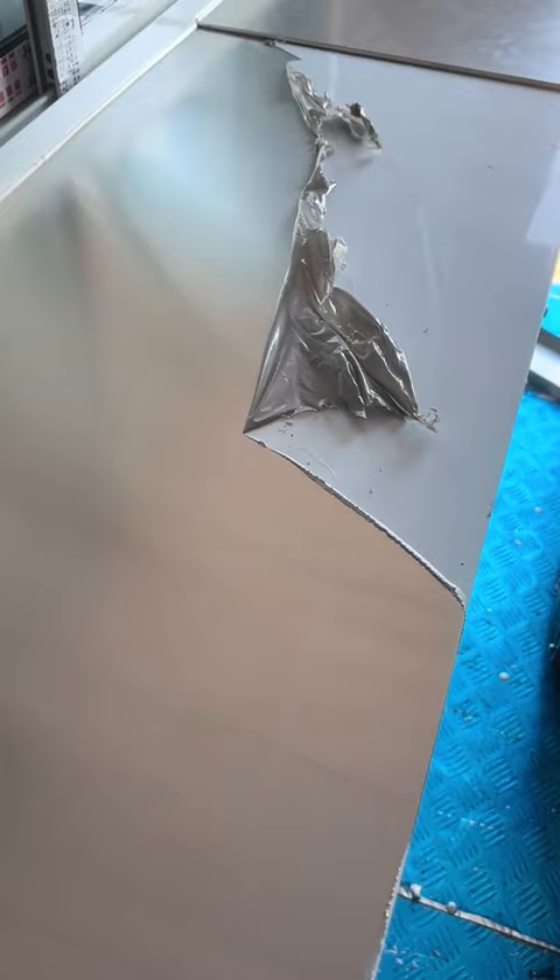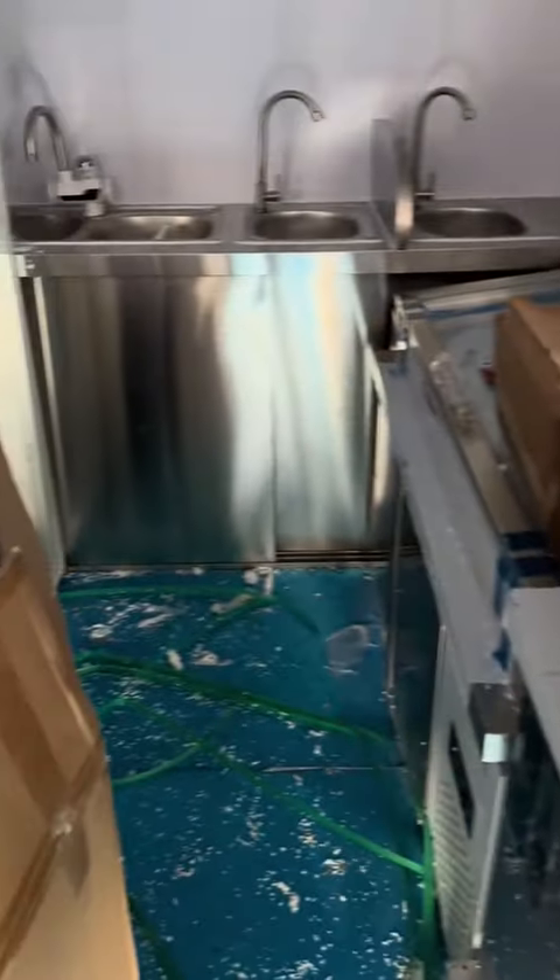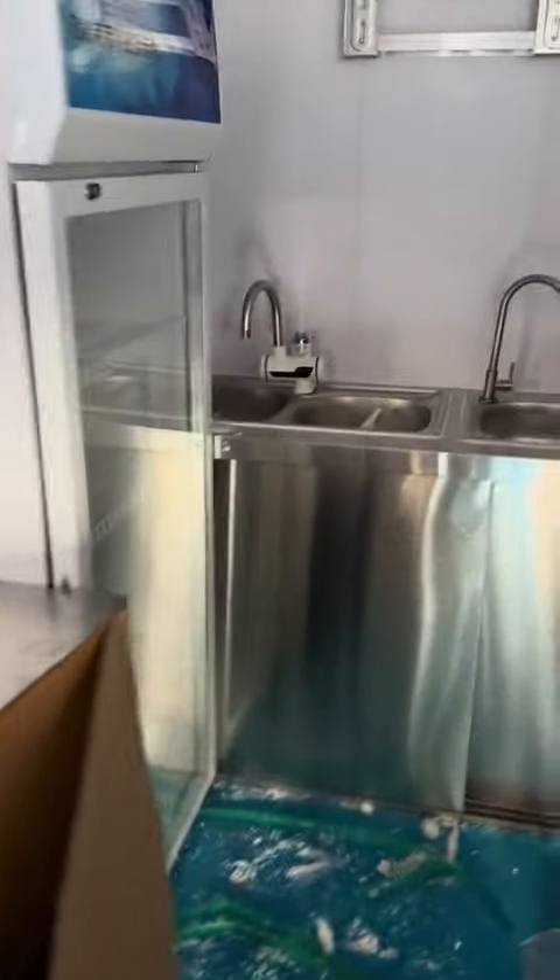I wanted to take today to get out there and get some of this stuff put together and in its place. This was the hardest part — this right here was so hard to take off. It's like saran wrap times ten, but it's a protective cover to protect the countertops from scratches and things like that. Although it was really good quality — I tried to scratch it and it did not leave a mark.